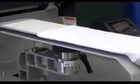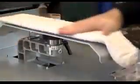Changing out the platens is also super easy — just loosen the locking lever and swap them out. The alignment pin keeps the platen straight every time, no tools required.